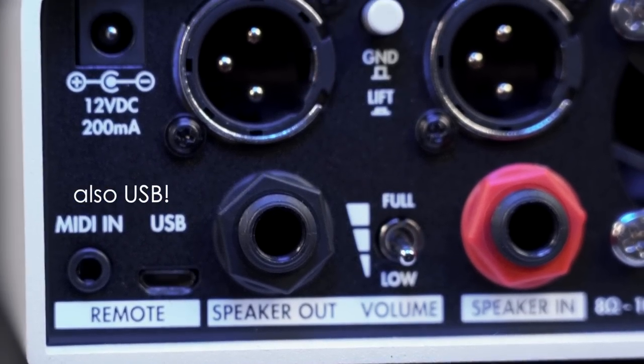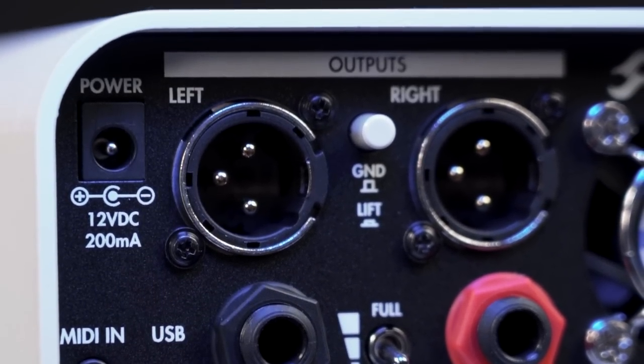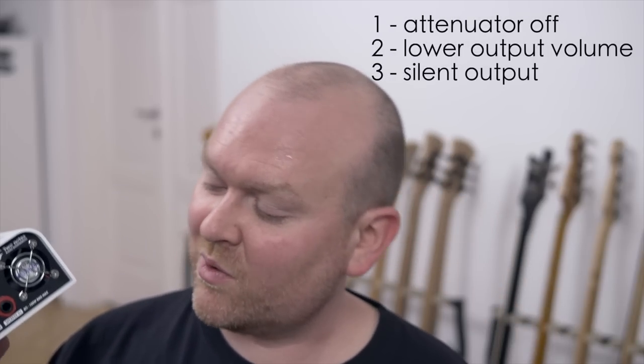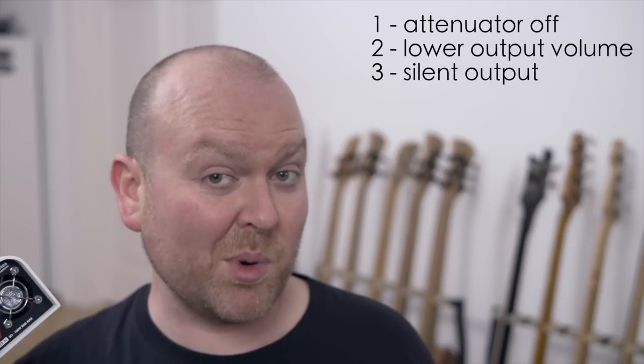On the back we have a MIDI input, speaker in and output, stereo XLR outs, and a small but very important switch. It has three steps — you can engage the attenuator in two steps. This is the part that absorbs the energy of your amp, so if you want to play live, just leave it off and then this becomes basically just an impulse response DI.